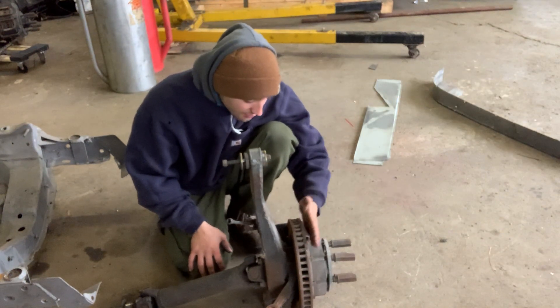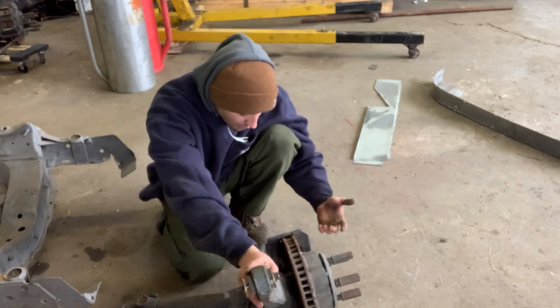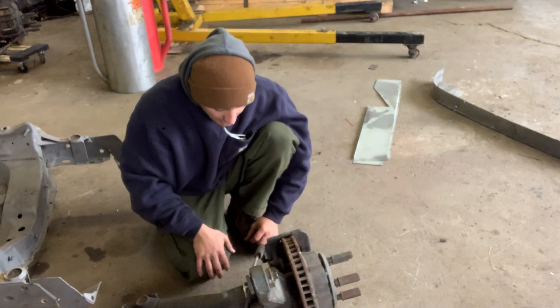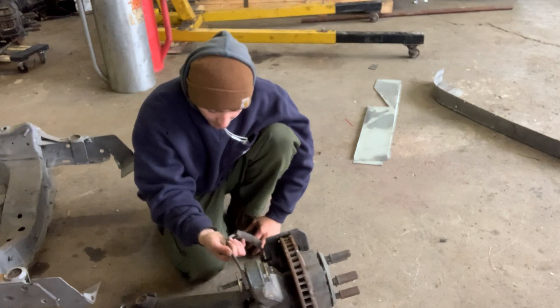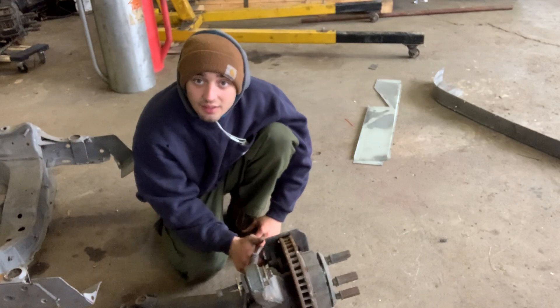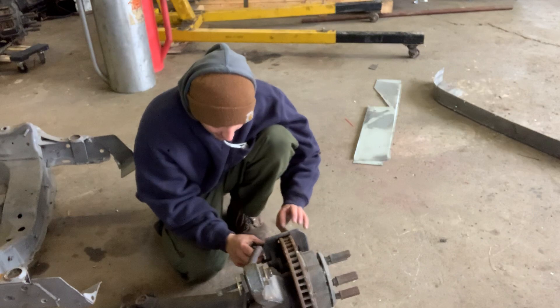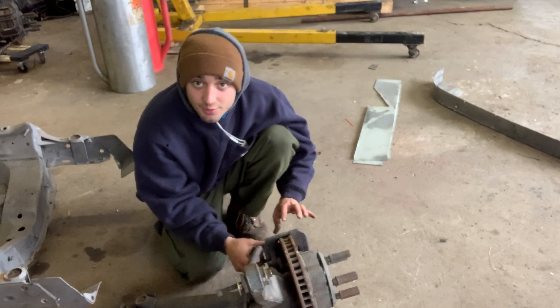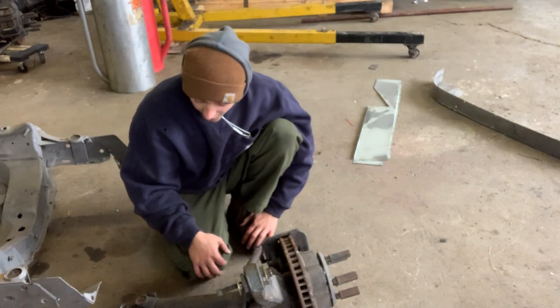This also has two-piece rotors and Wilwood calipers in the back — they're a little smaller since the rears aren't doing nearly as much work. It's nice to have them back there for sure. There's still some steel braided brake hose here, but I doubt that's going to be good. Brake fluid is super corrosive, especially the racing stuff. I imagine the calipers are going to need to be rebuilt and the lines are most likely shot — I'm going to want all new. But that's okay.